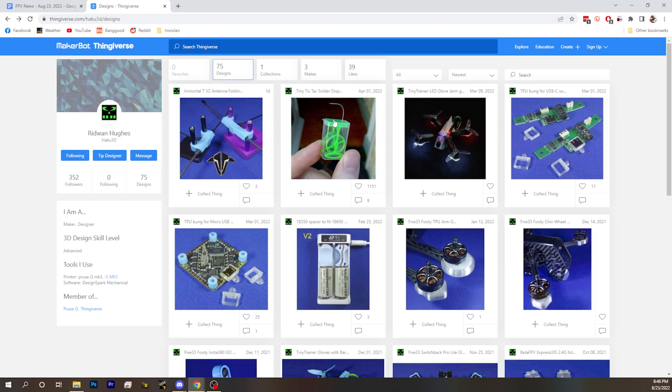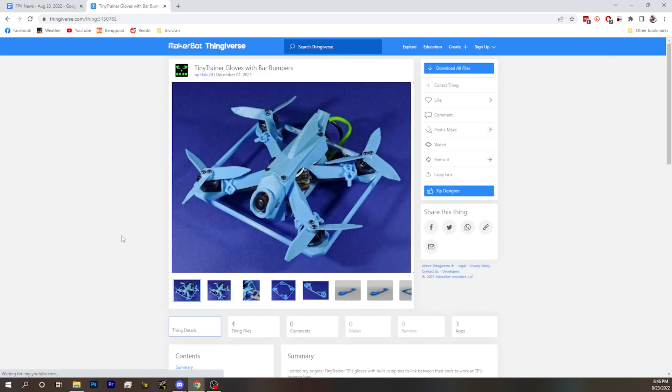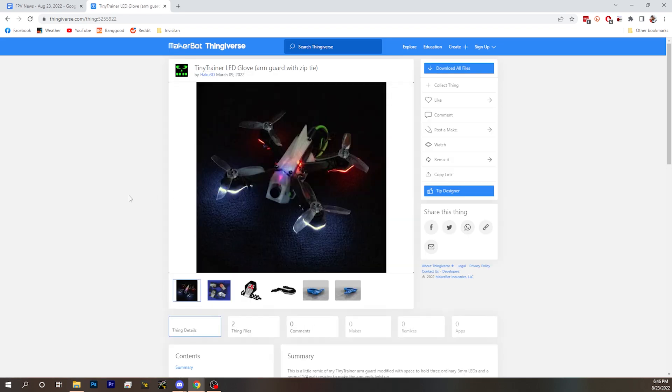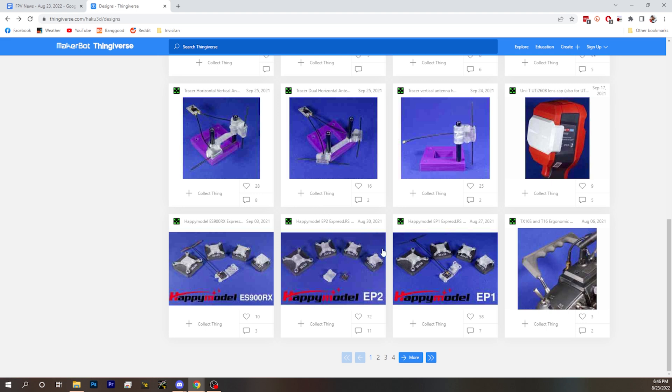He made TPU props? Remember we did that video where he made the TPU props? I put a link in the show notes to them for the video. You can print TPU props for your Tiny Trainer and fly with them — and they actually fly.